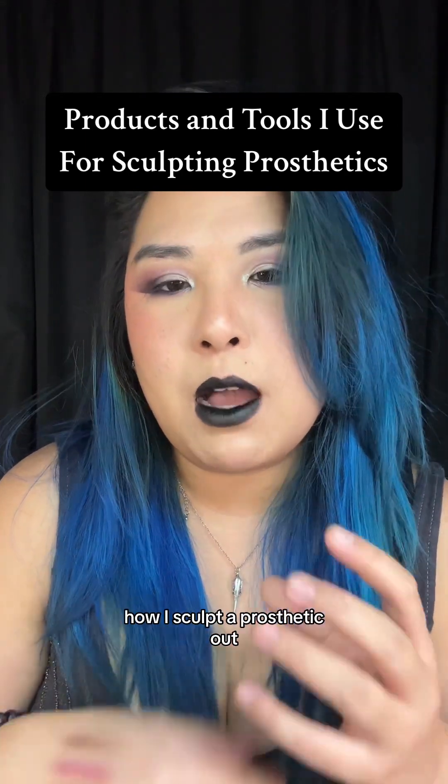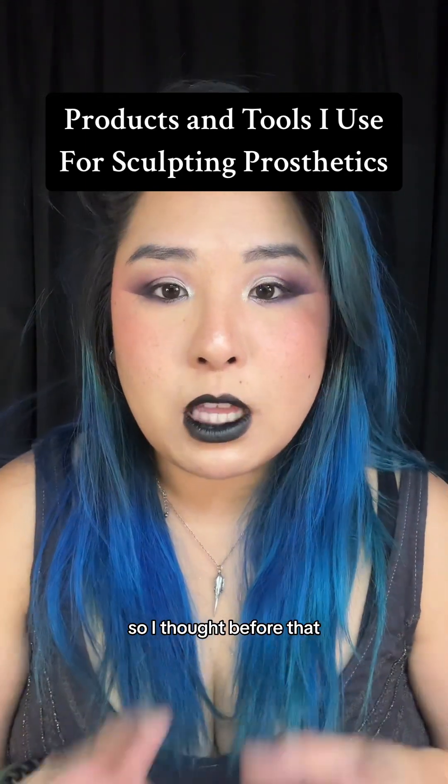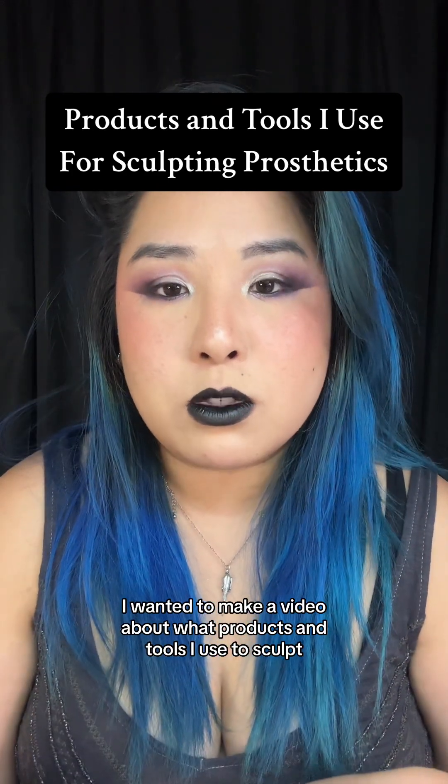I'm going to post a more in-depth video of how I sculpted a prosthetic. So I wanted to make a video about what products and tools I use to sculpt.